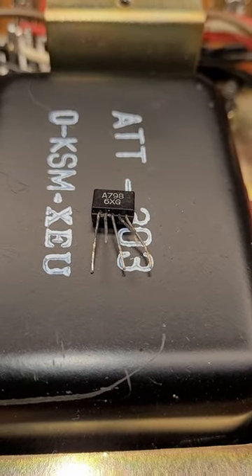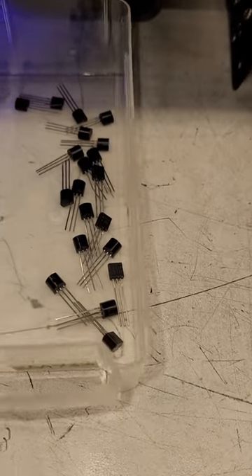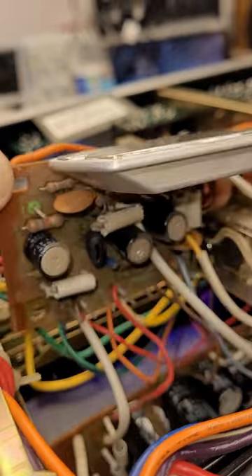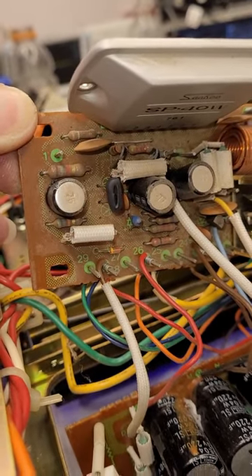The original part is a 2SA798 — unobtainium, can't get them. So I did have a bunch of 2SA733s, virtually the same gain and the same voltage. Went ahead and matched up 2 of them and installed them as the differential amplifier, with heat shrink around them for thermal conductivity.